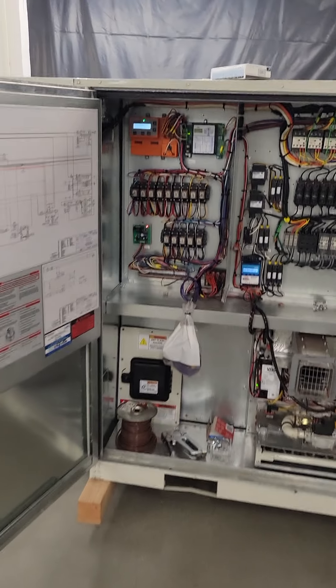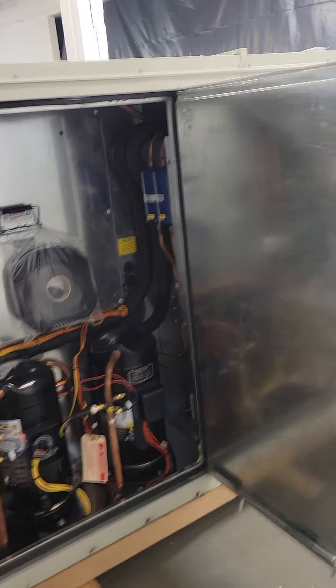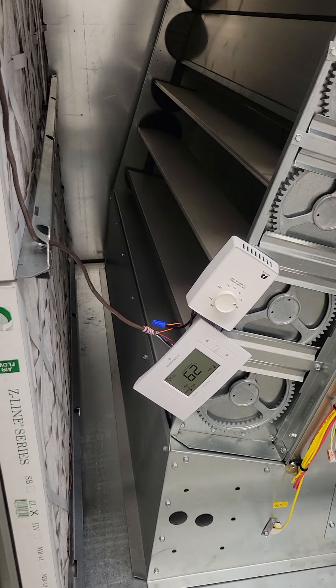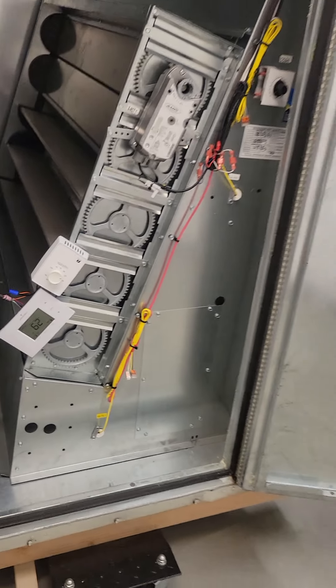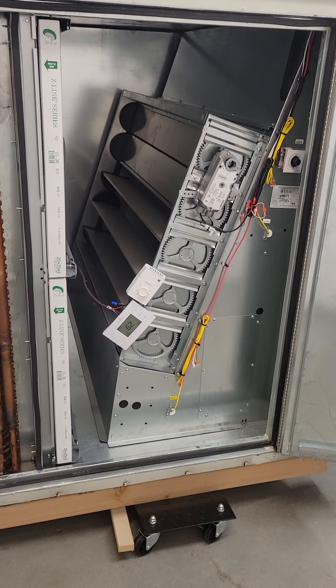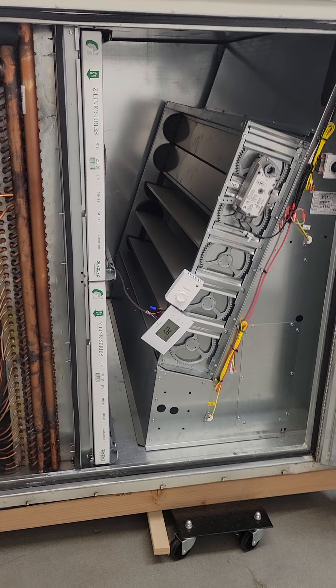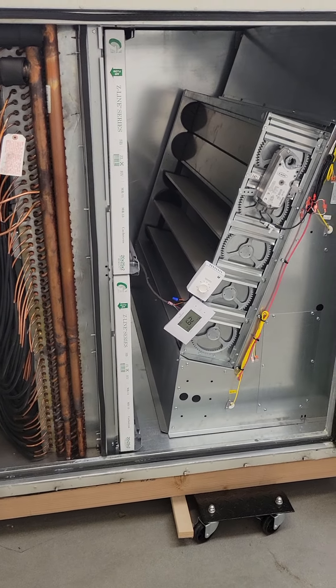Just one final note: I did a wire count on all permutations of the unit and discovered you'll never need more than an eight-wire bundle — and conveniently, that's exactly what this is. On a heating-only unit you're hooking up the heating-only side; on a cooling or heat pump unit, you're only hooking up the O terminal. There you have it.